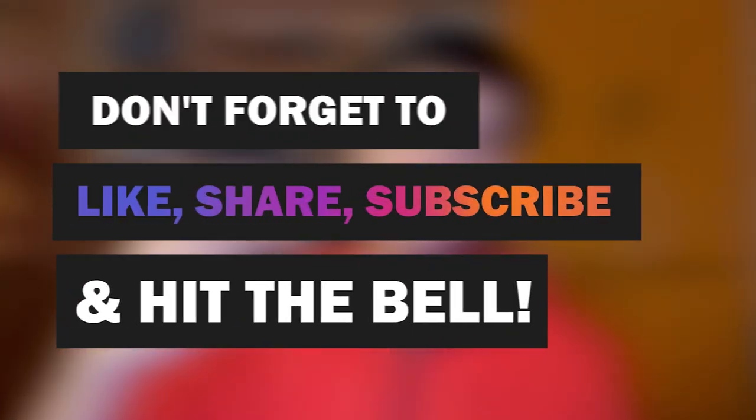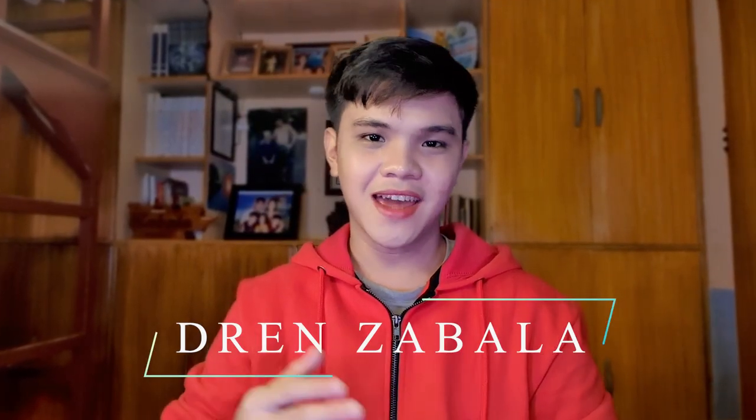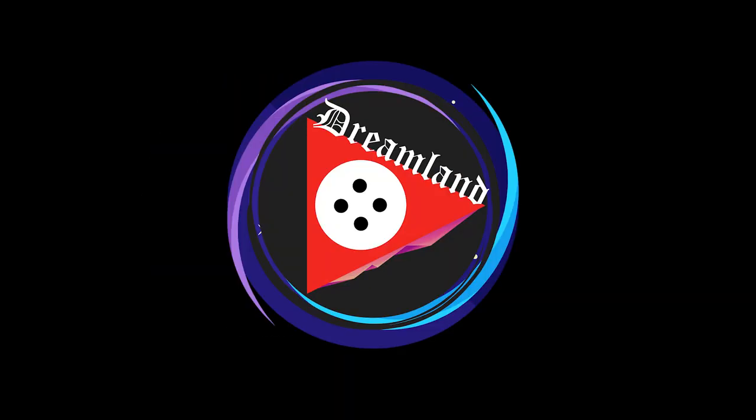If you enjoyed this video, please leave a like, share, subscribe, and hit that notification bell icon for more content. This is Jen Sabala from DreamlandYT — thank you for watching. Let's keep on dreaming. Bye!